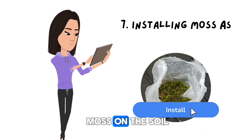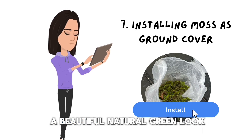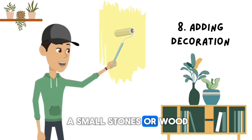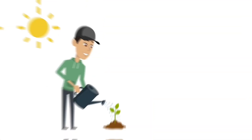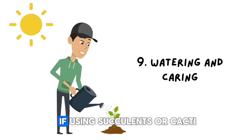Now we put fresh moss on the soil. It will help retain moisture, absorb water, and give a beautiful natural green look. Add decorative elements such as small stones or wood to enhance the look of the terrarium. Customize it to suit your concept. Finally, spray some water to provide moisture — not too much, especially if using succulents or cactus.